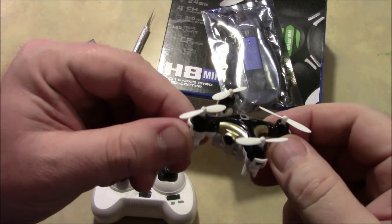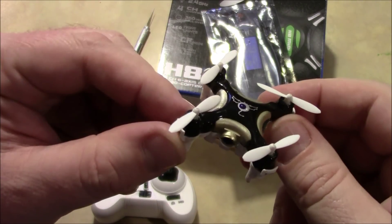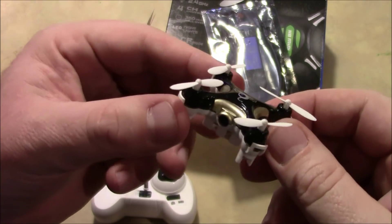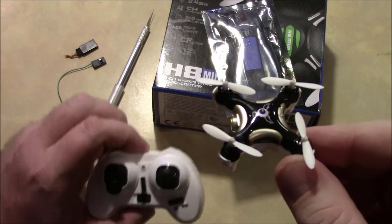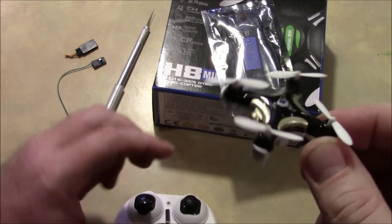If you're just getting into quadcopters, an excellent thing to do is get a toy like this one. This is just a little small quadcopter, and this can be flown indoors, and this will help you get down your orientation on flying this.